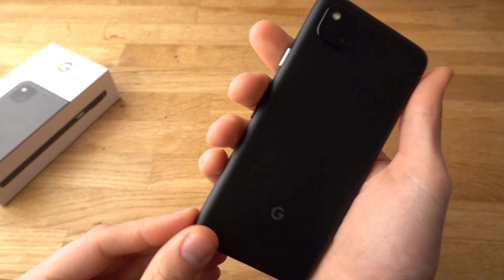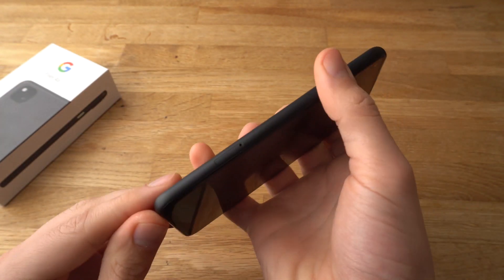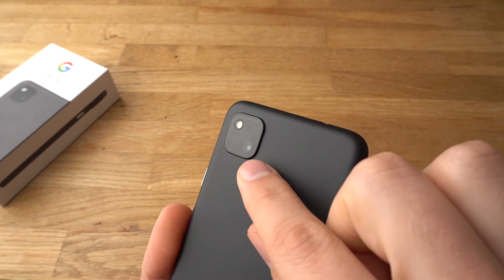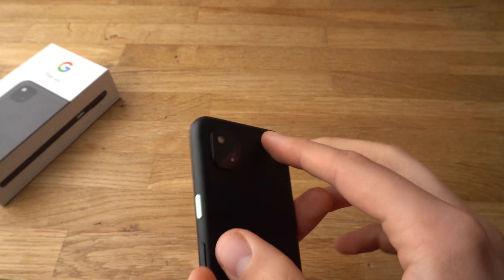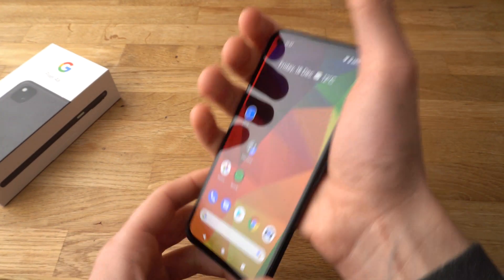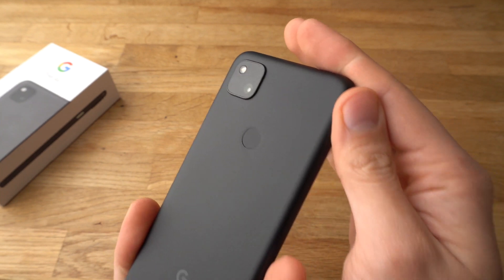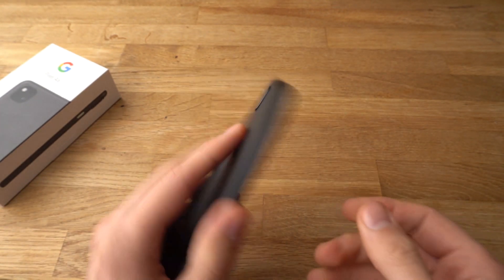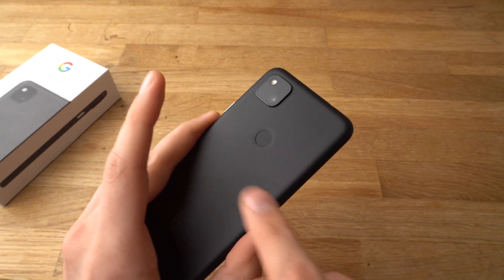The back is all plastic, but it feels nice and durable actually. The camera bump isn't really that huge and it's not really an issue if you're using the phone without a case. The fingerprint scanner is in a really good location and it's fast and responsive as well.